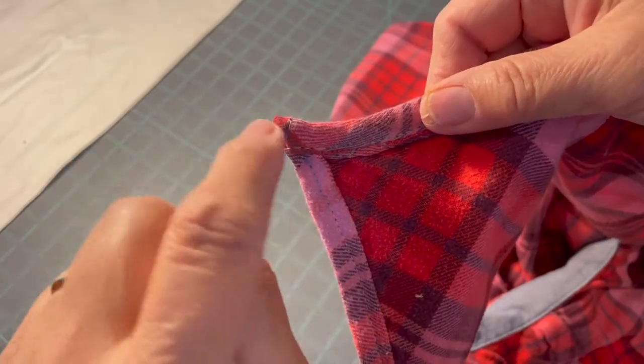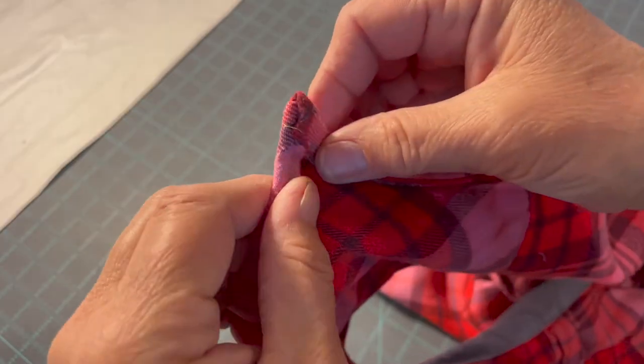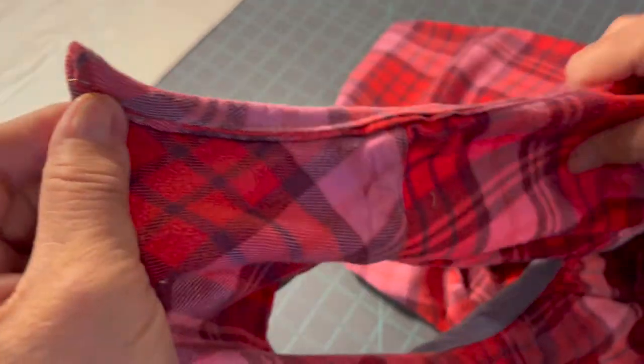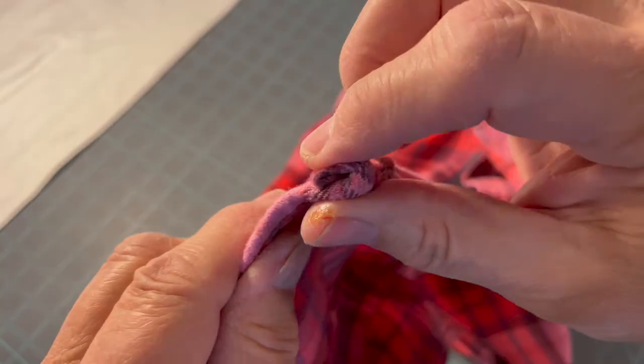The end by the yoke can get pretty thick and sometimes the sewing machine won't go through there, and you will have to hand stitch this end or that end depending on how thick it is.